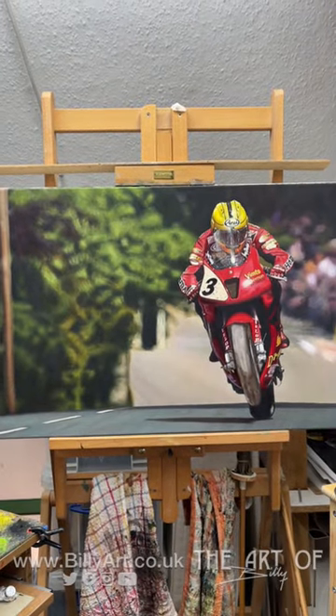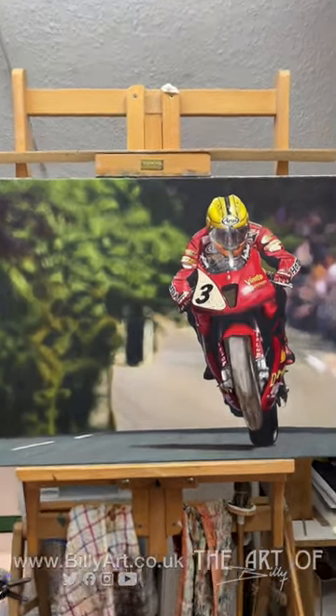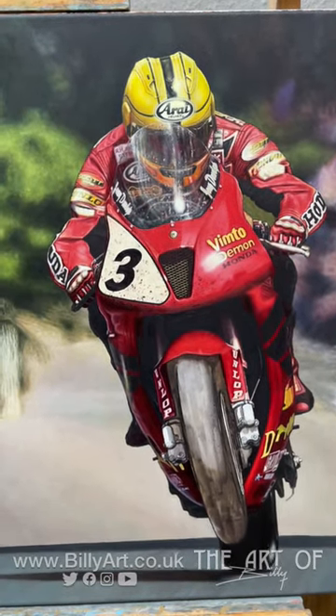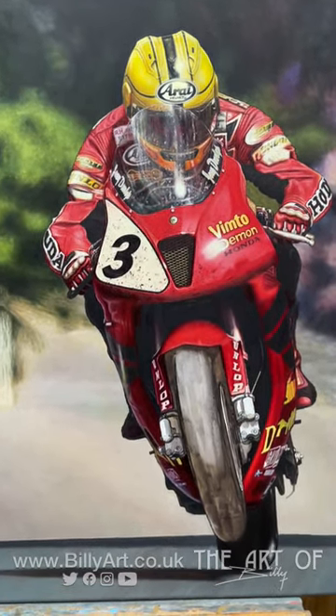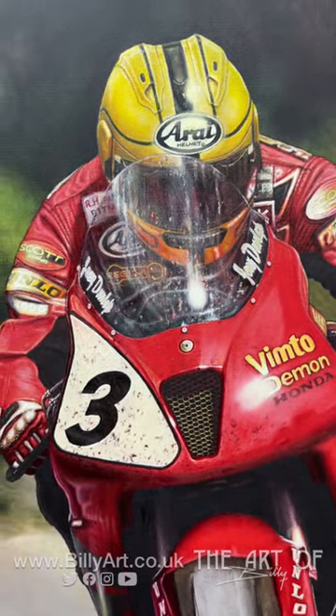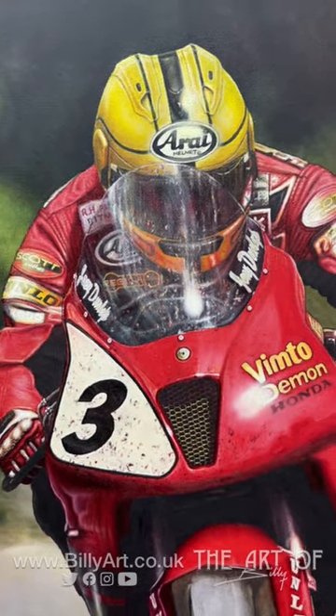I hope you've been enjoying the updates — please do share them out, and if you'd like a print, let me know. Thanks ever so much, glad you're enjoying them. All my other art is on billyart.co.uk — really pleased how this is coming together. See you in the next one, ta-ra!